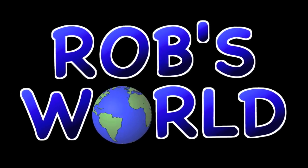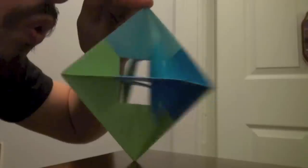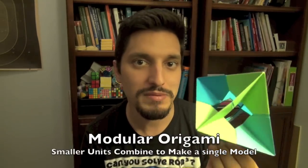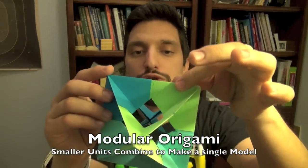Welcome to Rob's World. Hey, what's up guys, it's Rob, and welcome to my tutorial for the Spinning Windows. Today I'm going to show you how to make the spinning windows, which is a really cool type of modular origami model, which — as my subscribers know — means it's made up of a whole bunch of smaller units or pieces which slide or fit into one another, just like we did with the transforming ninja star.